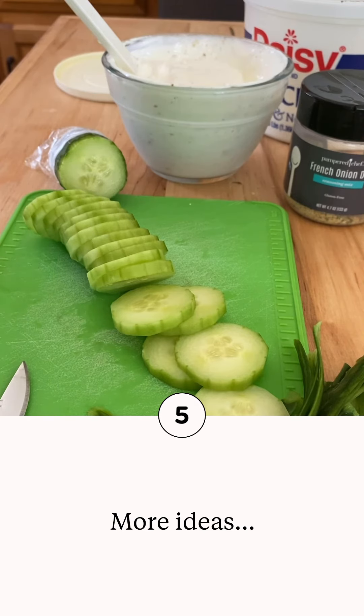If it's time to get together with your friends, then it's time to book a party. I look forward to partying with you soon. Happy cooking!